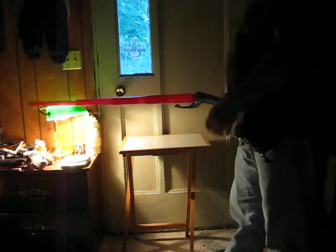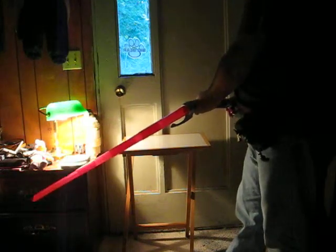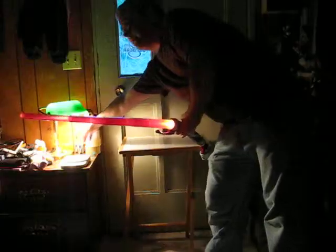Might have to pull that a little bit like that. Let's kill the light.